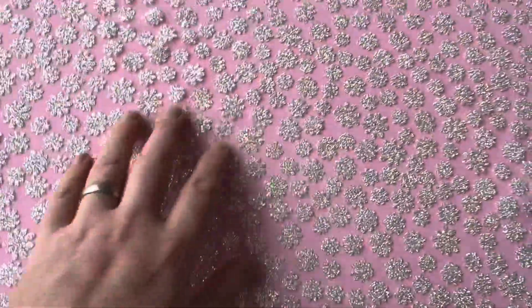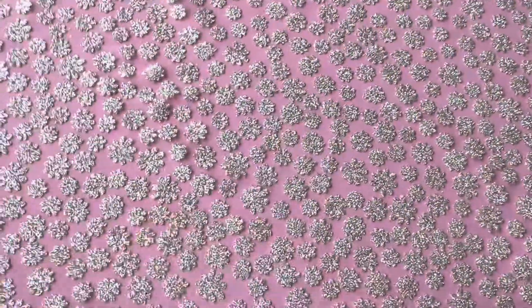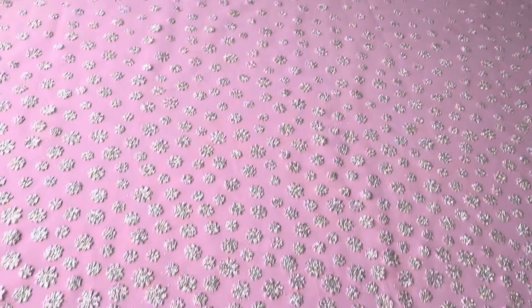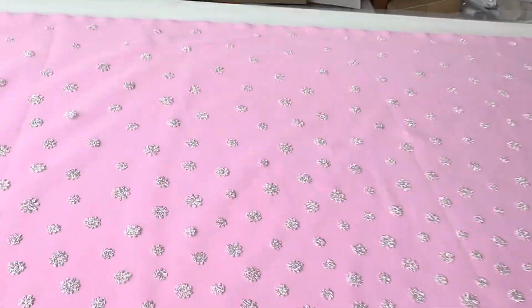Good afternoon from Bridal Fabrics. This is a glitter lace that we've called Yasha, and it features these lovely sort of daisy-esque flowers. On this near side the coverage is really quite dense, but as we move across the width of the tulle base they become ever less dense.